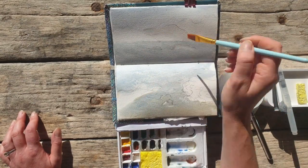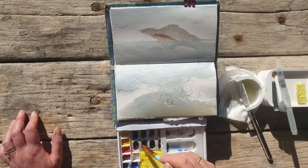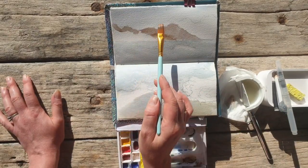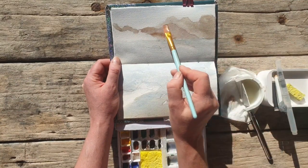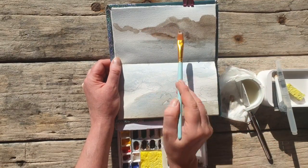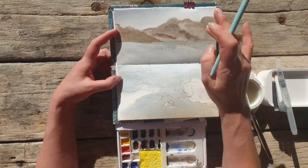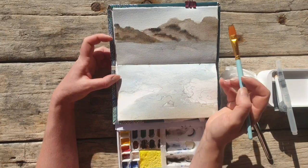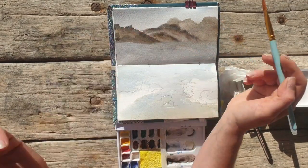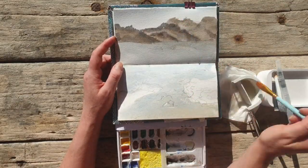Then I started working on the mountains. The ones that are further away are a bit more pale, and as we come closer they become a bit more intense and clear. I've used burnt umber, burnt sienna, and Payne's grey. I like Payne's grey for pretty much all my landscapes and seascapes — I like this colour to use it to control the values. The mountains further away are a bit more pale, and a bit more intense close-up, and that's it.